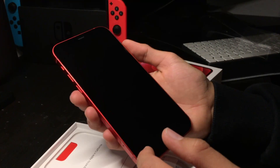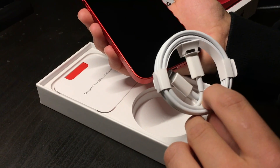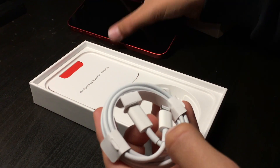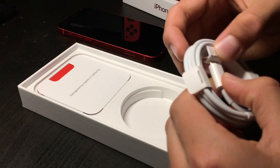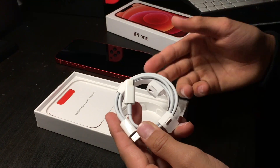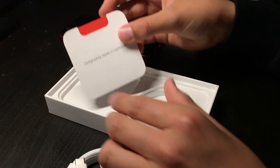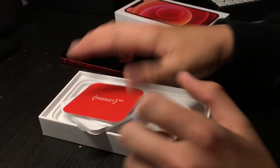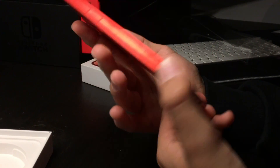It's easy to hold and I don't feel like it will slip out of my hands. Also in the box we have a charger — this is kind of new because it's a Thunderbolt USB-C cable, which is new to me. We also have some information cards and Apple stickers.